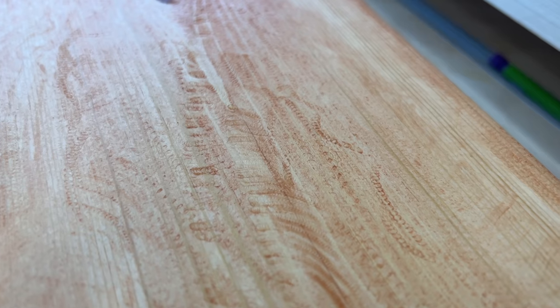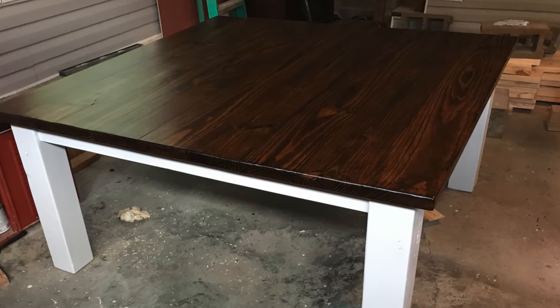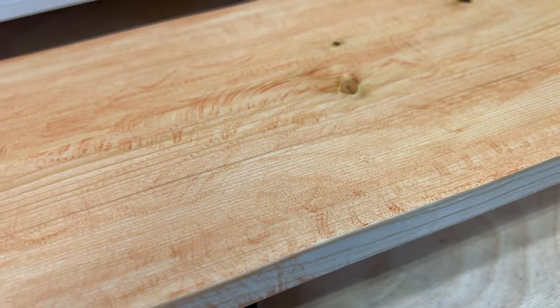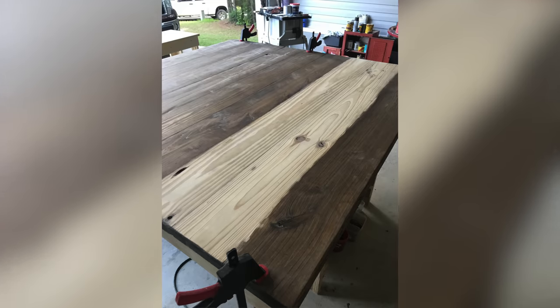Have you ever stained a project and had swirl marks show up as you're staining? That can be devastating. I remember a few years ago, I was making a commission project. I had it complete. When I went to stain the top, I started seeing these swirl marks and I was like, what is this? How did this get here? How do I not have that happen again? Let me show you.